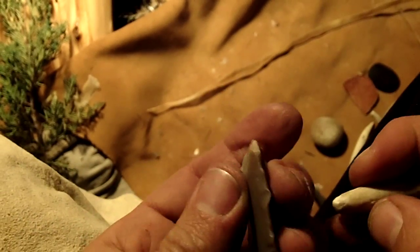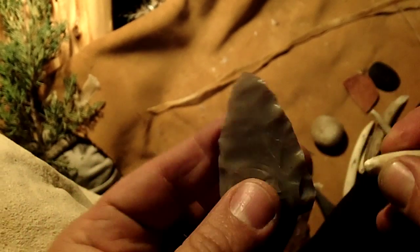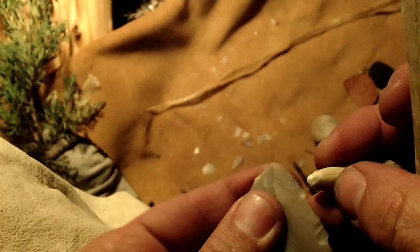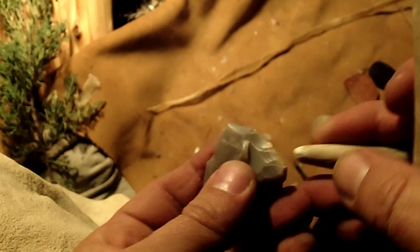Okay, the preform is the easy part. Let's see if I can get some knapping in. I don't usually knap at night, but I think there's enough light.